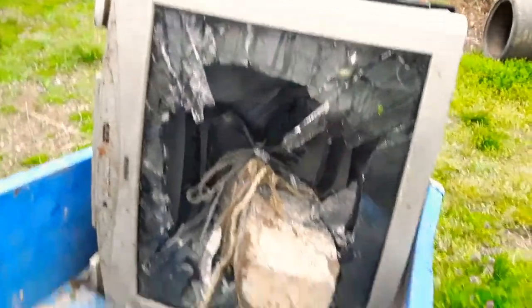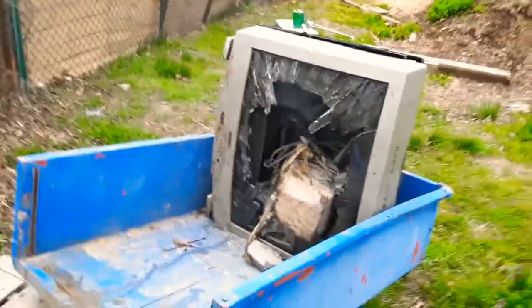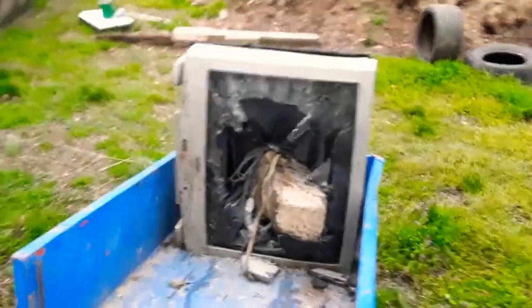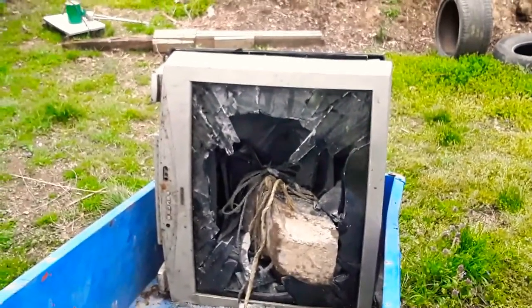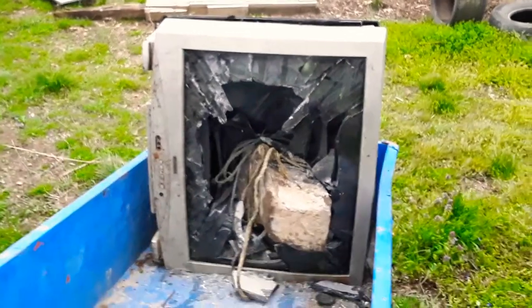Now I gotta clean this mess up and take the CRT electron gun out. Here's the inside. Hope you guys enjoyed that video — thanks for watching. Please subscribe if you want more, and leave a comment telling me if you want more TV videos and I'll destroy more TVs. Have a good day.